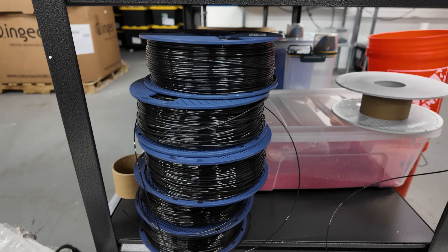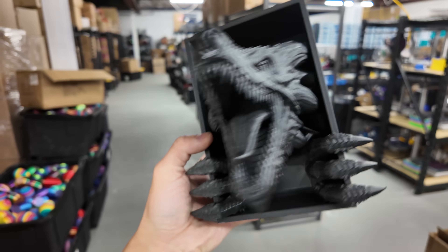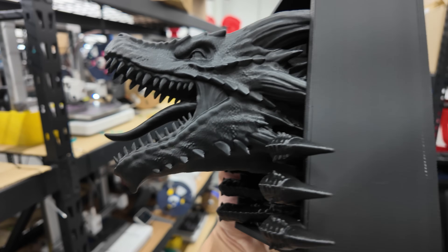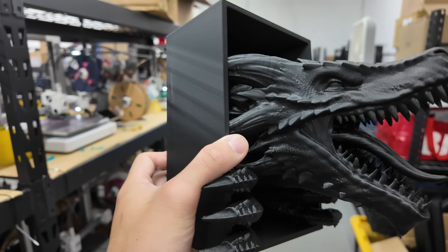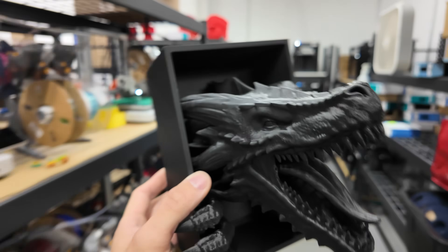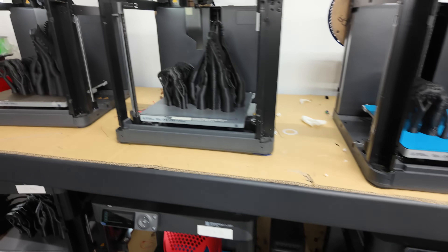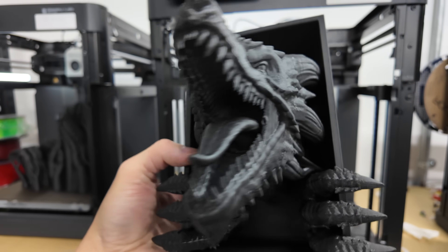It looks absolutely amazing. Check out this dragon book nook bookend — it's going home to my wife to go next to the Onyx Storm series. I wanted to showcase this because it was printed entirely in the black PLA we made two days ago. By lowering the temperatures and the speed drastically, we got really consistent filament that printed out very well. Pretty much every printer here using the black PLA came out perfectly fine.